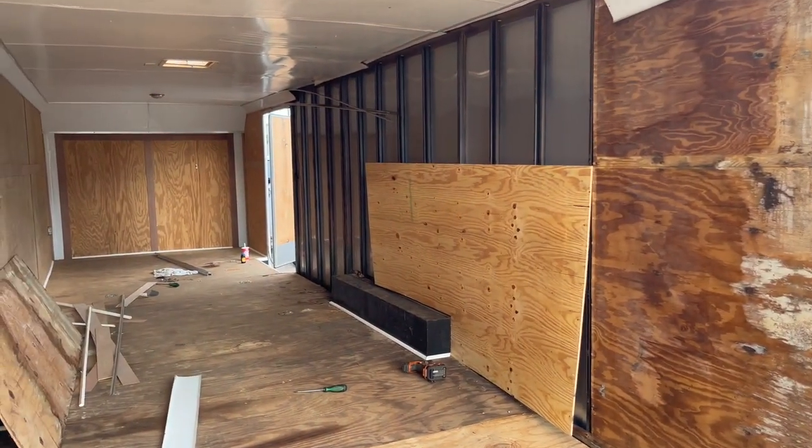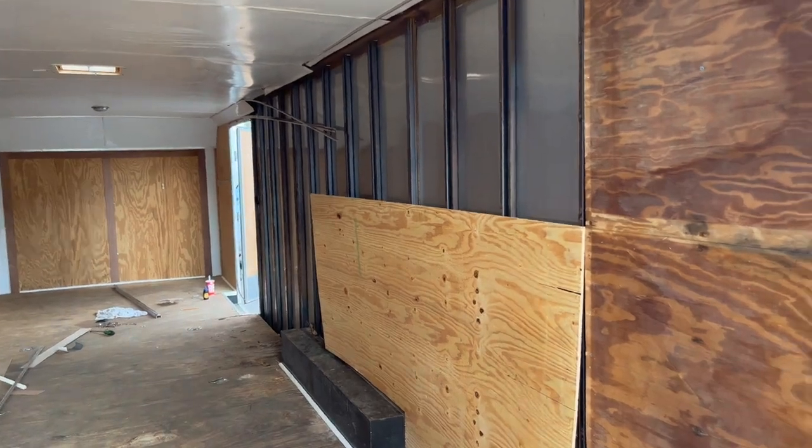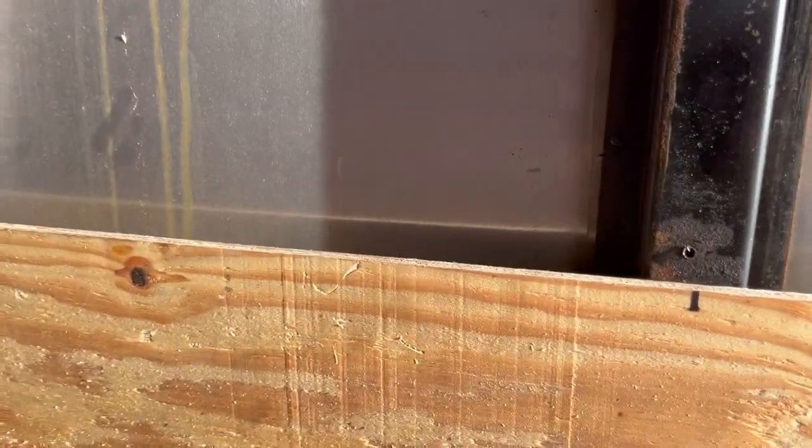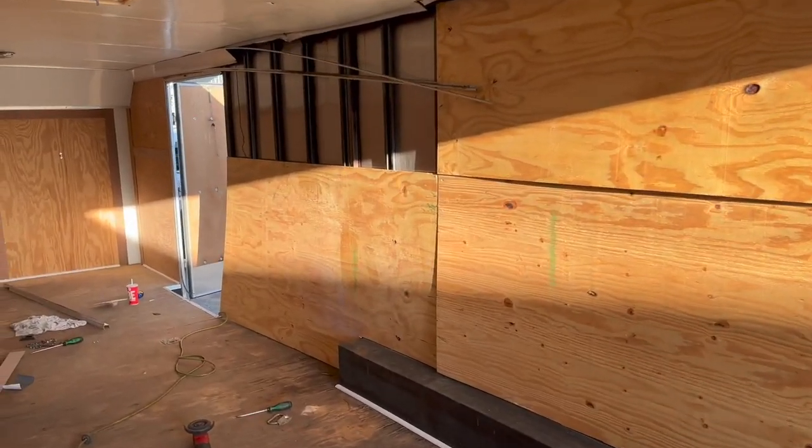First piece sitting in there — we're definitely going to have to redo these because it just doesn't look right. Two pieces cut. Almost forgot — don't forget to mark your studs before you put your panels on or you'll never find them. Well, you might, but it's just easier this way. That's 30 pieces.